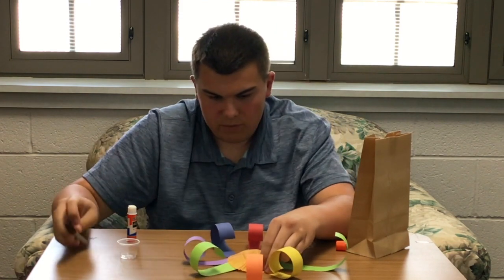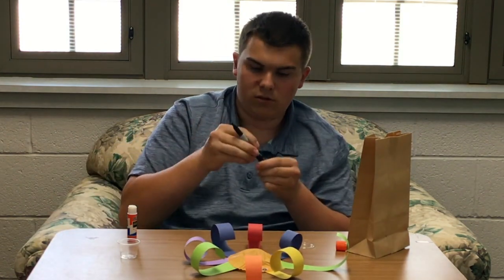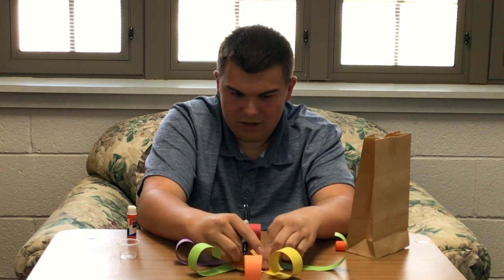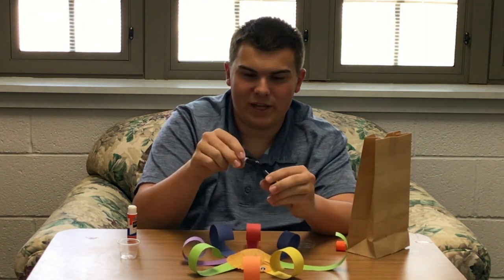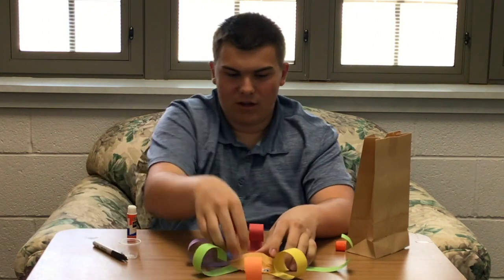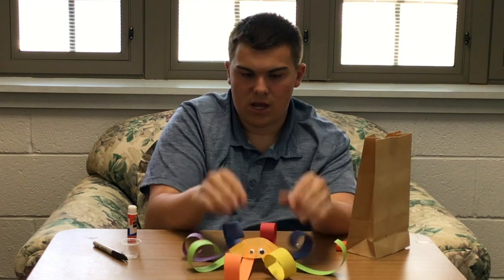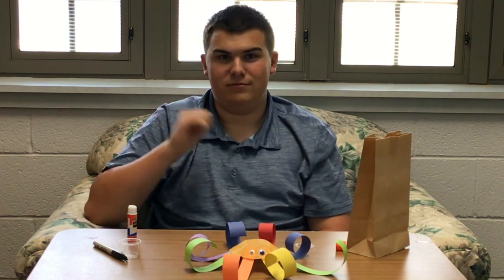And if you want, because you've got a pencil, you can take your pencil and right underneath his eyes give him a little smile. Make him happy. Or sad — preferably happy. You don't want to have a sad octopus. And there you go, that is a cupcake liner octopus. Bye.